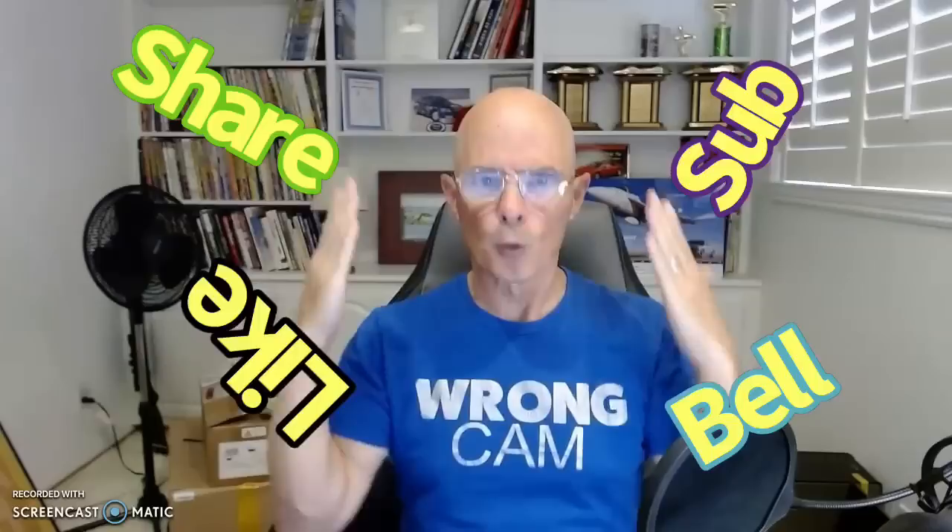Hello everybody, I'm Richard Oldner. Welcome to the channel. Please before we get going, make sure to like, share, subscribe, ring the bell — do all that stuff so you get notified when I do all of this very cool testing.